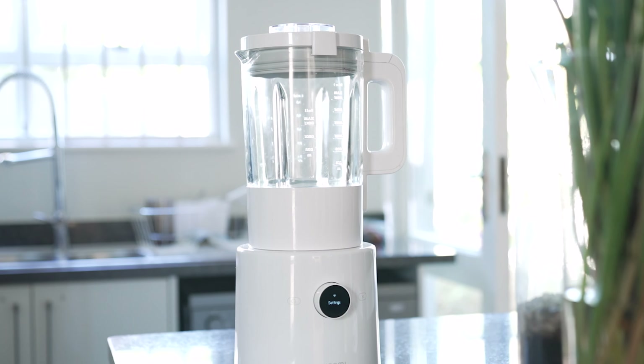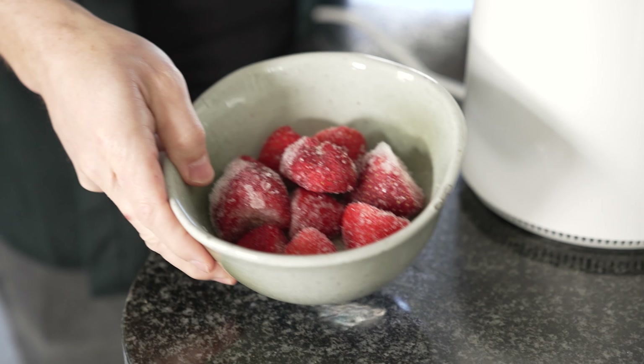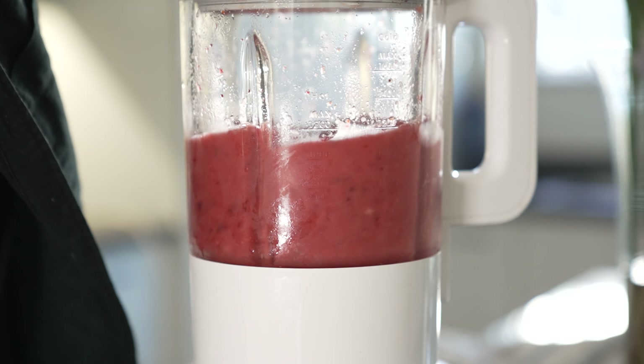Meet the Xiaomi Smart Blender. This intelligent kitchen appliance is able to blend hot and cold ingredients like fruits and vegetables into smoothies, soups, sauces, and juices.